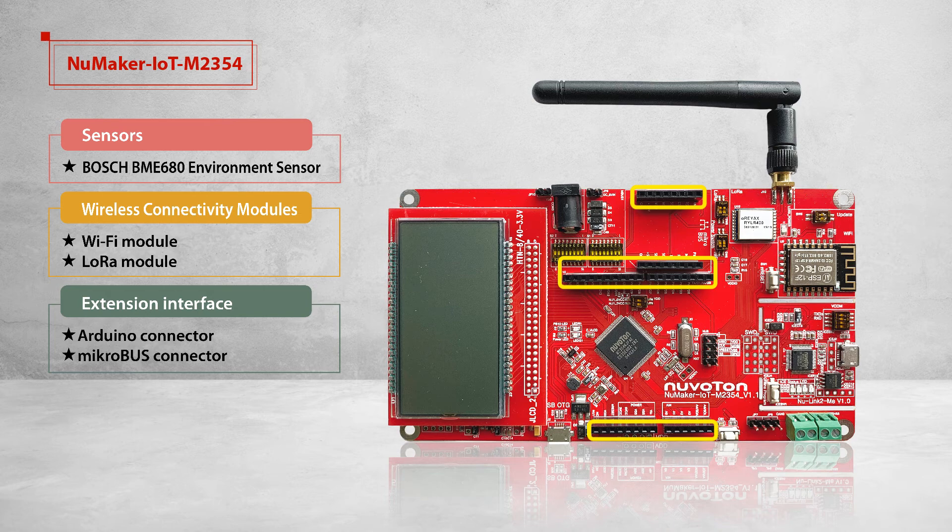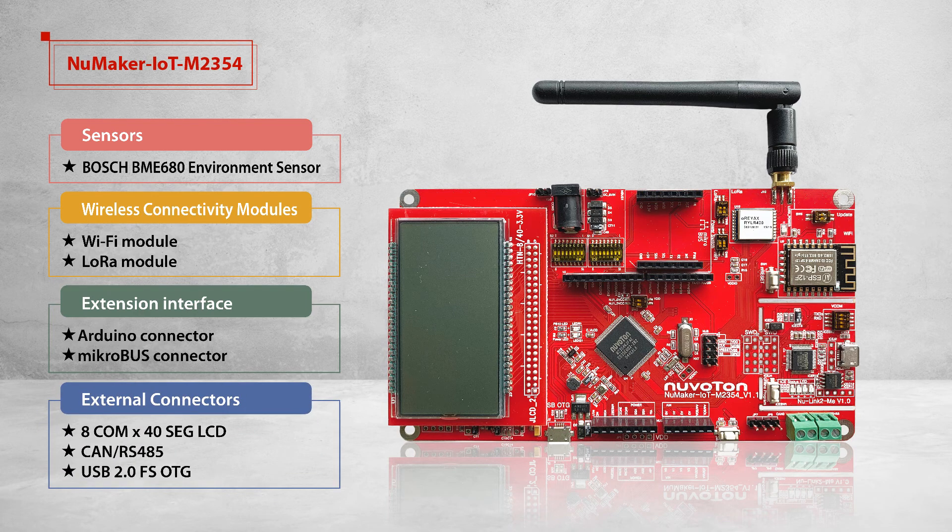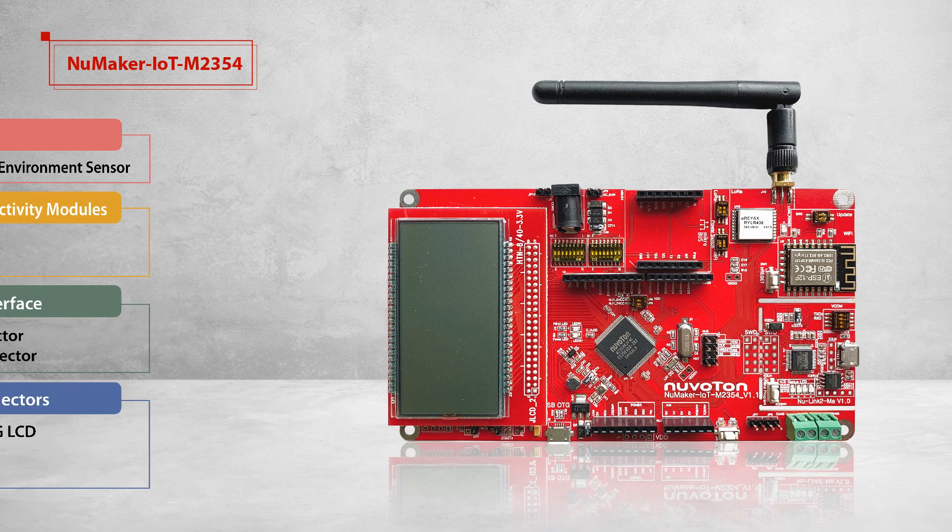The NuMaker IoT M2354 also provides multiple power supplies via external power connectors, and a current connector that can instantly measure power consumption. In addition, the Nu-Link2-Me on the board is a debugger and programmer supporting development on Keil, IAR GCC, and NuEclipse IDE.